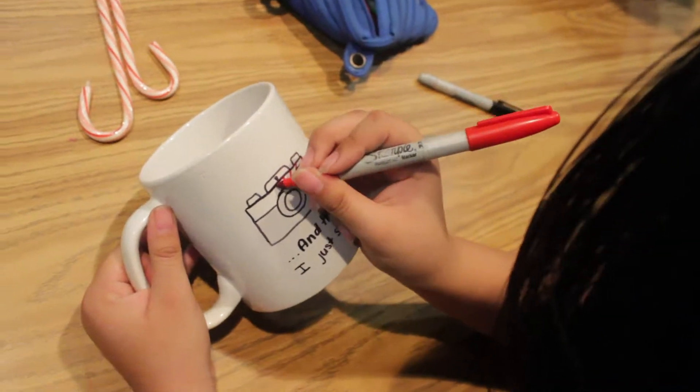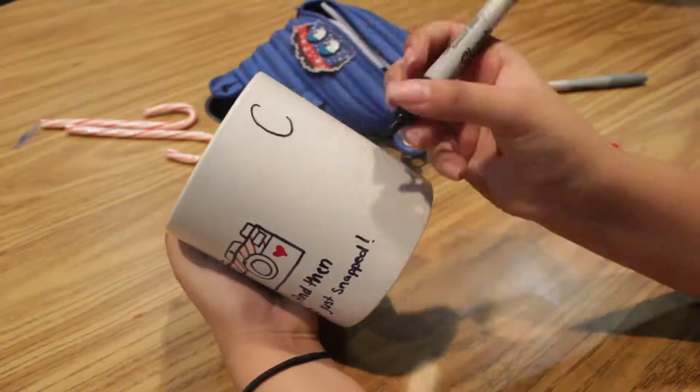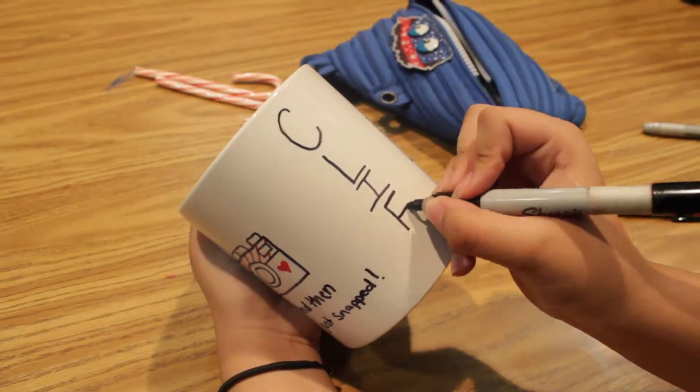Step three: copy whatever design you did on the other side if space allows it. Step four: if you have extra space, write a note or the name of the person you're giving the gift to.